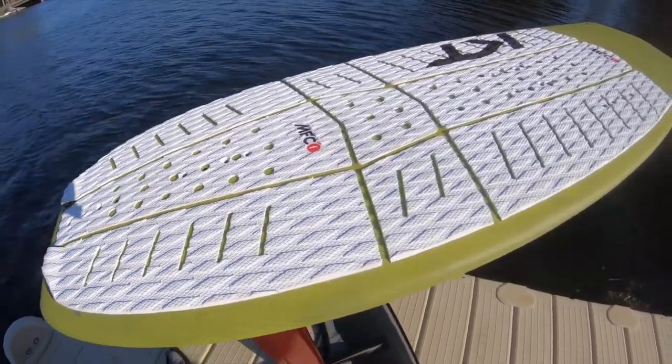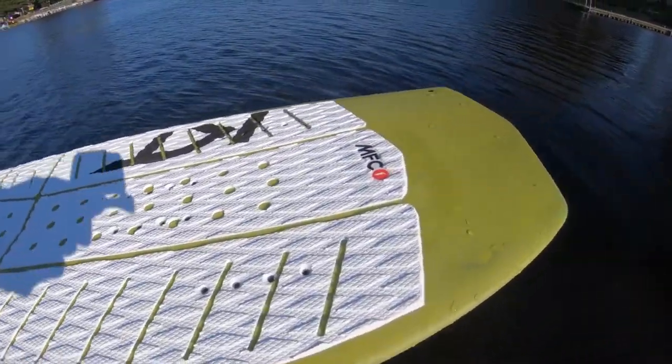What is up guys, this is Cole from Mack Kiteboarding and today we're gonna be covering Axis's all-new HPS wing lineup. Today we're using this Axis foil on a 3.6 Drifter K foil board made by KT Boards.